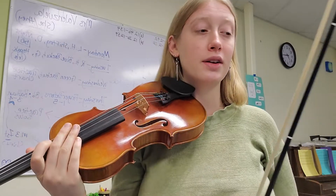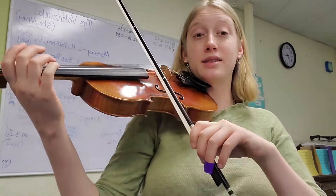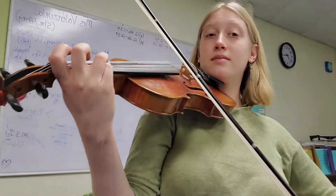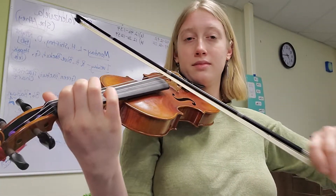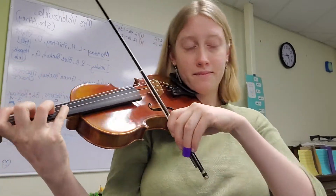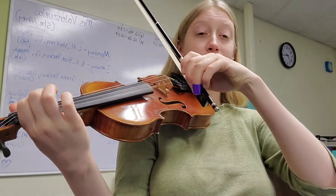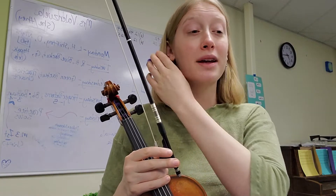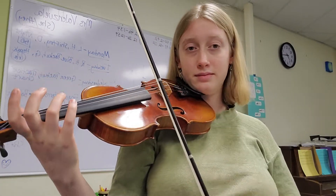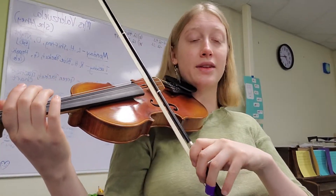I'll play the first two phrases together so you can hear it, and then I'll play the third phrase. Phrase three starts in the middle of measure four — it's the same as phrase one. I won't break it down this time, but practice it again.